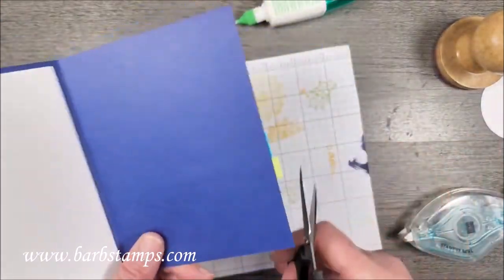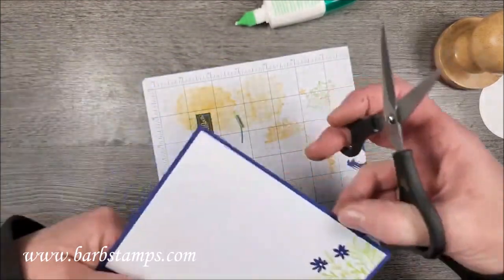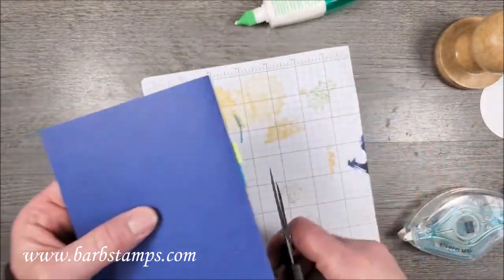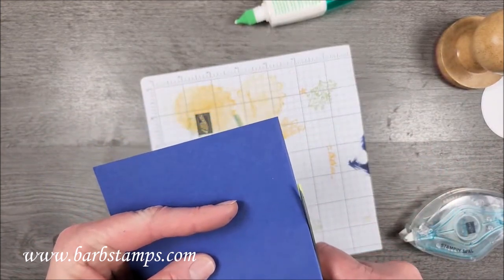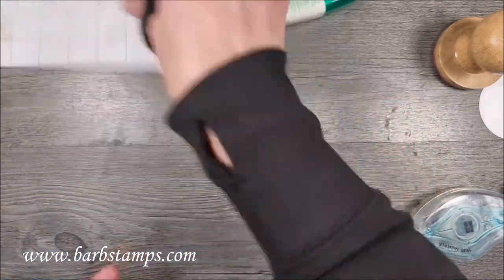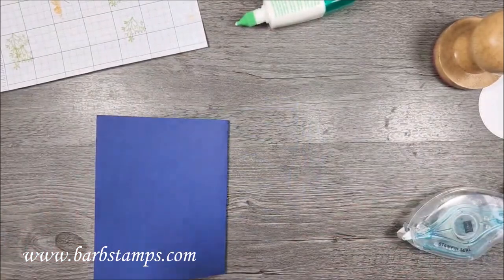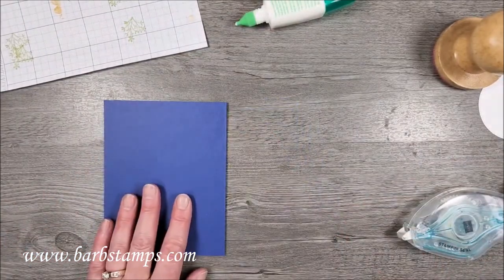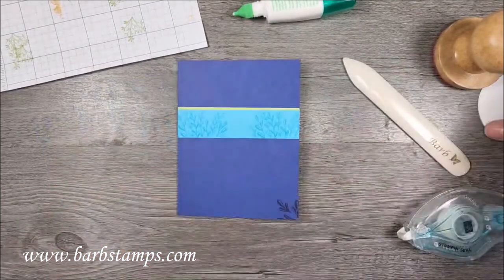I need to bring in some paper scissors — not ribbon scissors — and trim that excess off of that edge and this edge. We're still watching The Love Boat, you guys! We're really enjoying it. Seeing all those stars I used to watch on shows when I was a kid — it's just been a lot of fun.